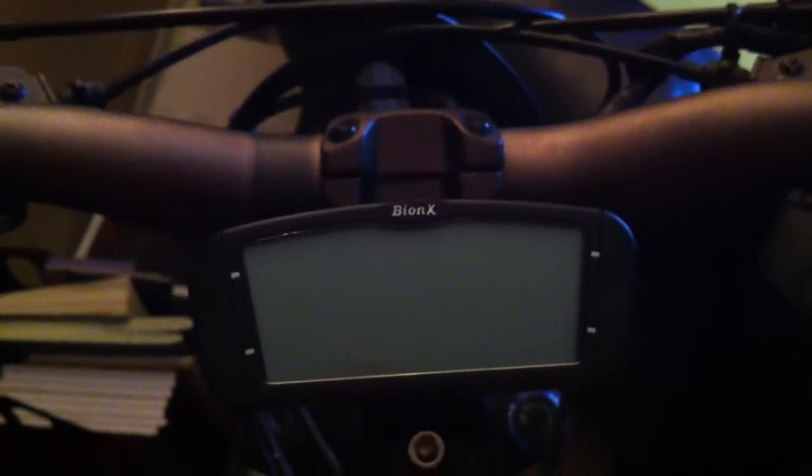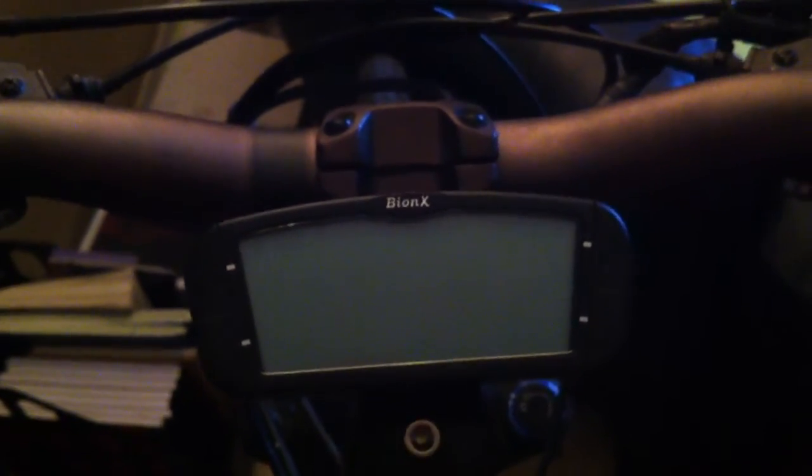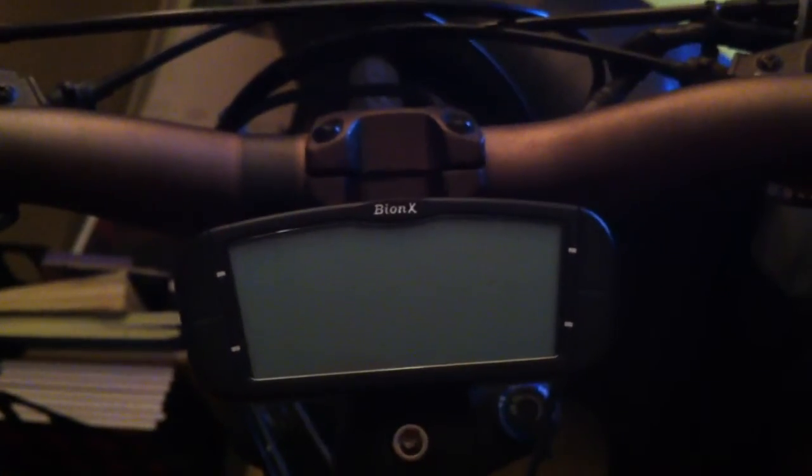Hi, welcome to the Velocispikes video series. Today we're going to be going over the basic functions of the Bionics G2 controller.